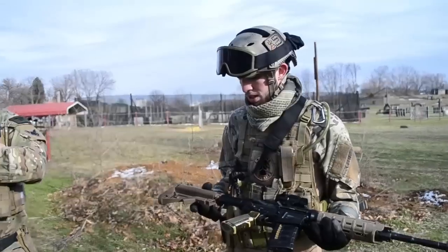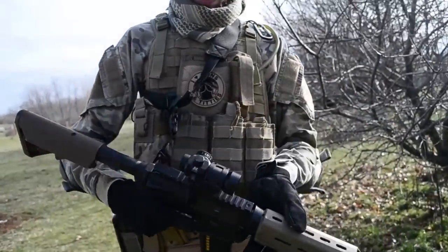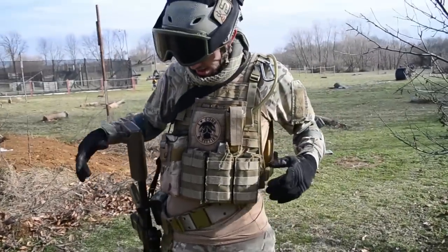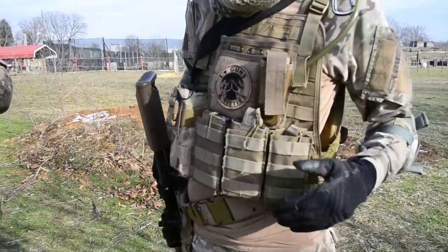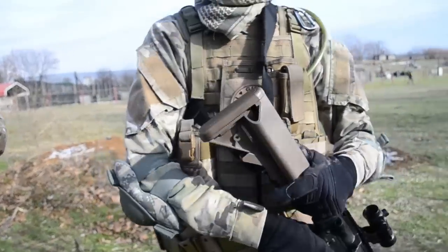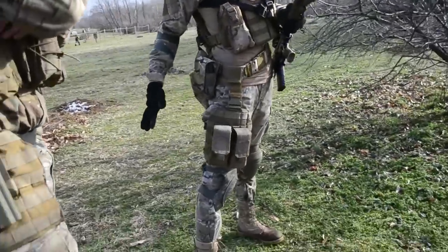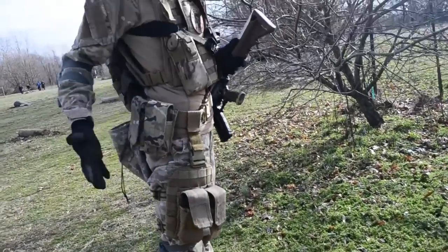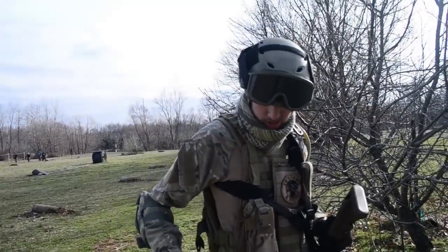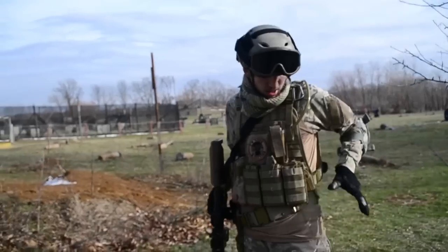Traded my Magpul PTS stock for this crane stock for Tyler because he's a dick. On me I have a Condor plate carrier with three single stack mag pouches. This is a radio slash hydration pouch that I put two mags in because I'm awesome. I run a Condor leg platform with two double stack mag pouches. I've got these multi-cam — I don't know the name or brand — double stack mag pouches on my side.